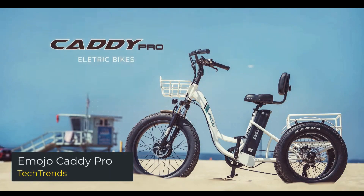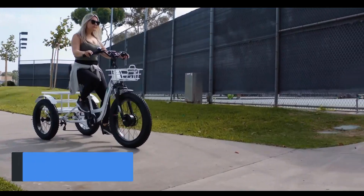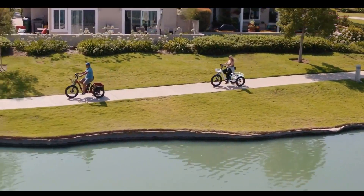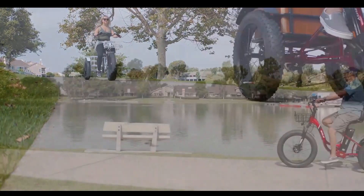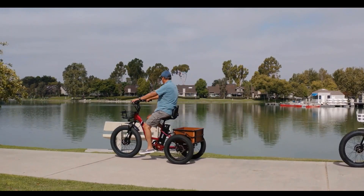Emojo Caddy Pro. The Emojo Caddy Pro is a convenient and practical electric trike for those wanting to get around town. It is perfect for a quick trip to the grocery store or around town. The Caddy can handle up to 15 pounds of payload cargo capacity of groceries and is made of sturdy chromoly alloy steel to ensure strength and durability.